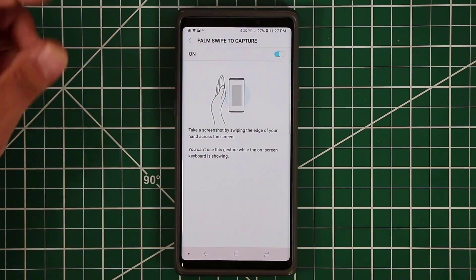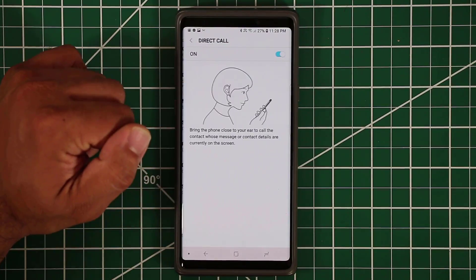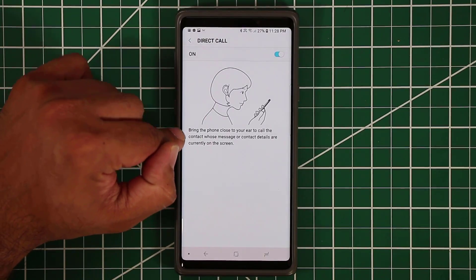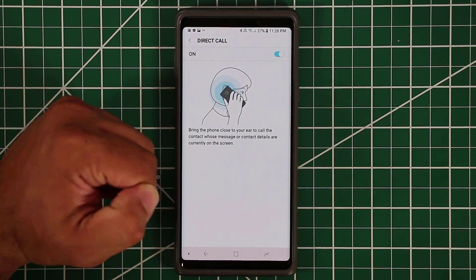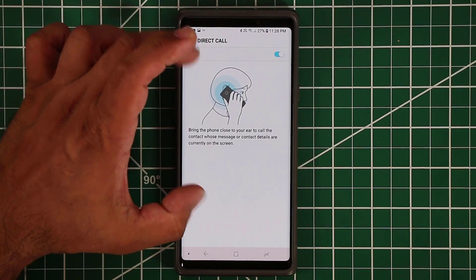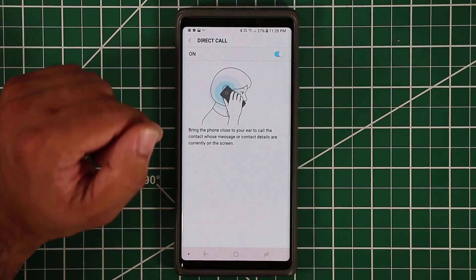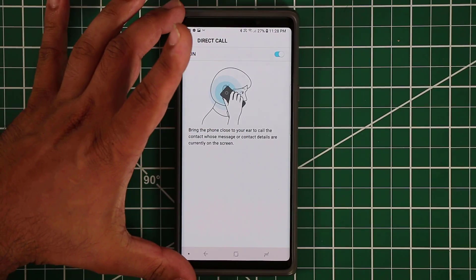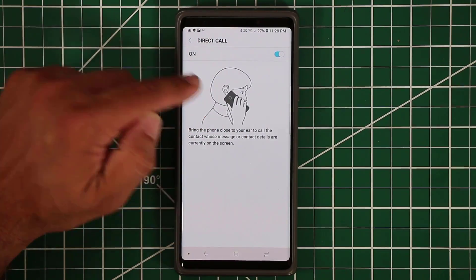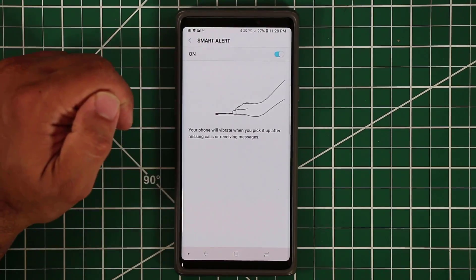Direct call is one of my favorite features. When someone is calling you, instead of swiping on the screen to answer, you can simply bring the phone to your ear and it automatically answers the call — just like the animated illustration shows. Then we have Smart Alert: if your phone was sitting on the desk and you missed a call or message, when you pick the phone back up it will vibrate and alert you.